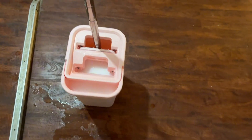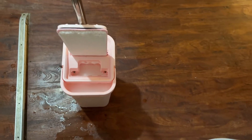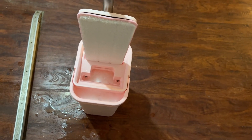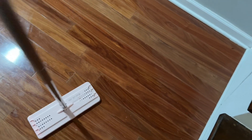Here it is all set up — water filled to the line, mop locked in, currently on the dry side. I also have my other one right here so you can see I really do use these. Put the mop in on the wet side and you can see it soaks up — if it's a little too wet, just move it to the dry side and wring it out. Then put it on the floor, push it down, and start mopping. You have full control over how wet or dry you want the floor.